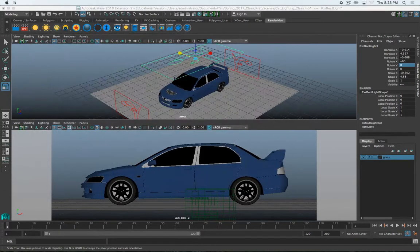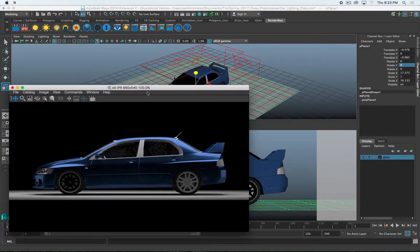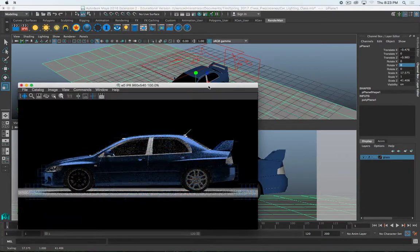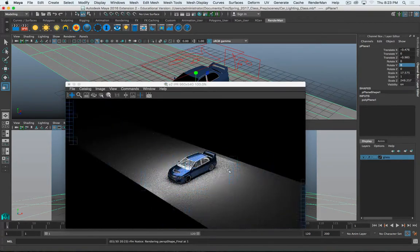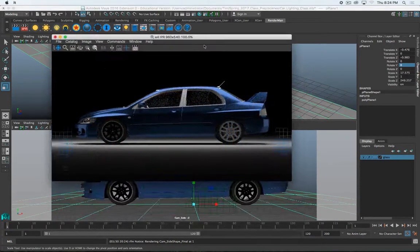The last thing I want to do is play around with the ground plane. Looking at the camera view, I don't like how it ends on the near side, so I'm going to scale this up a lot in that direction. I may need to restart my IPR render. Now that ground plane doesn't end in the foreground of my shot and I've got my car.